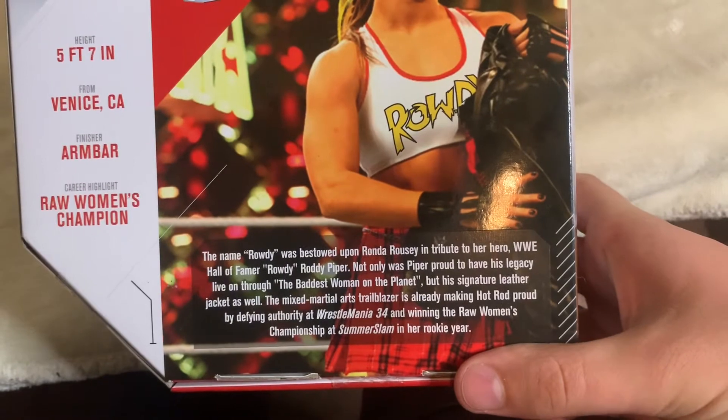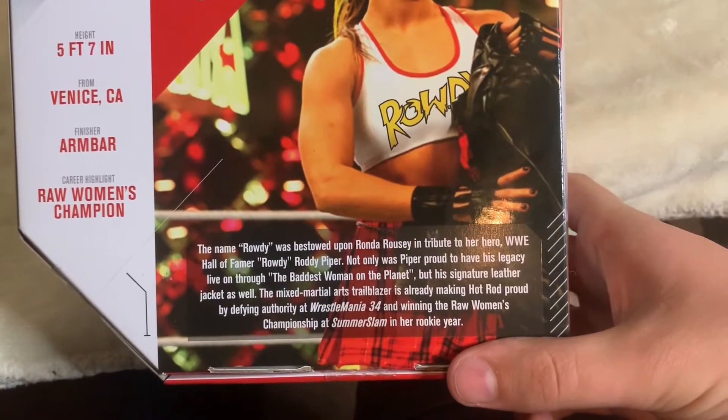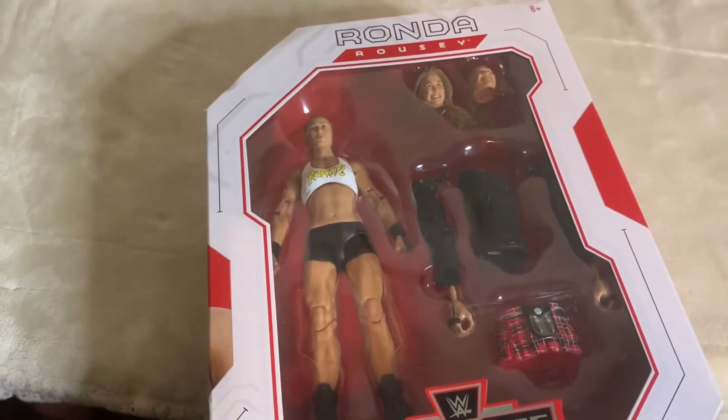Her finisher was the armbar and she was a Raw Women's Champion. I'm not going to read this right here, but if you'd like to read it, you can pause it. It talks about her winning the Raw Women's Championship at SummerSlam, her WrestleMania match, and why she does a tribute to Rowdy Roddy Piper. Anyway, let's get this out of the box.